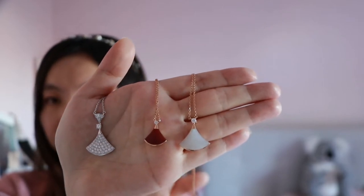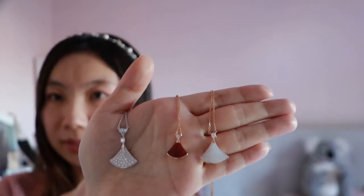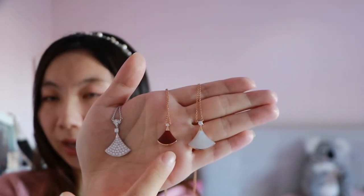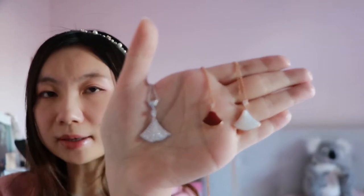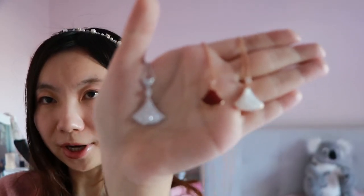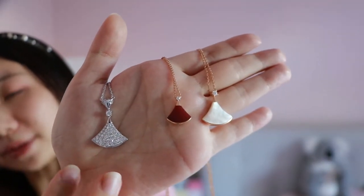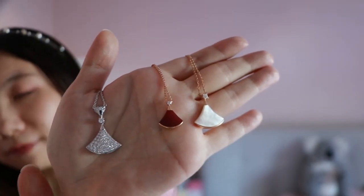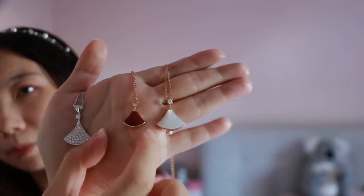These three are very pretty — no matter which one you choose. Now I need to let you know about the materials: this is diamond, this is carnelian, this is mother of pearl. For diamond, it's actually not that fragile. As long as you keep them properly you should be fine — you can even wear them in the shower, totally fine. I've been wearing this in the shower and I don't have a problem with it.